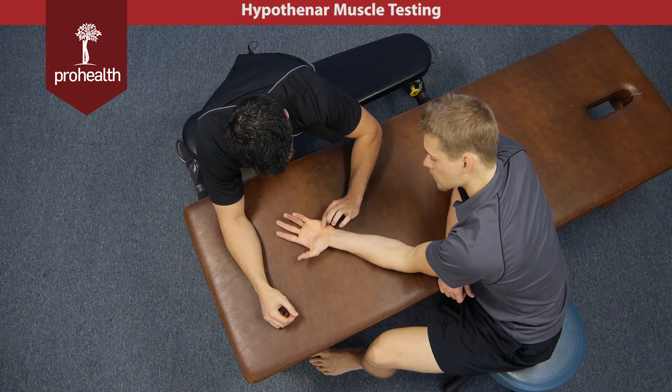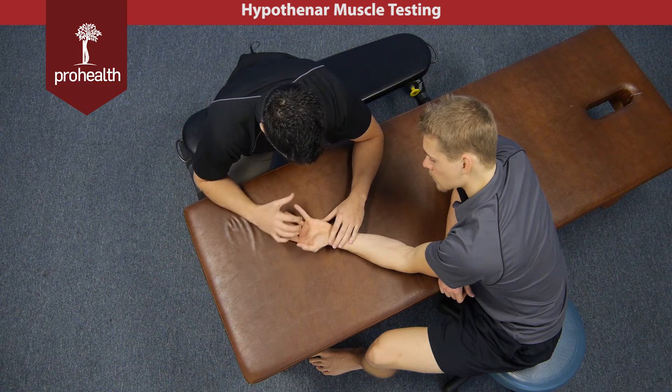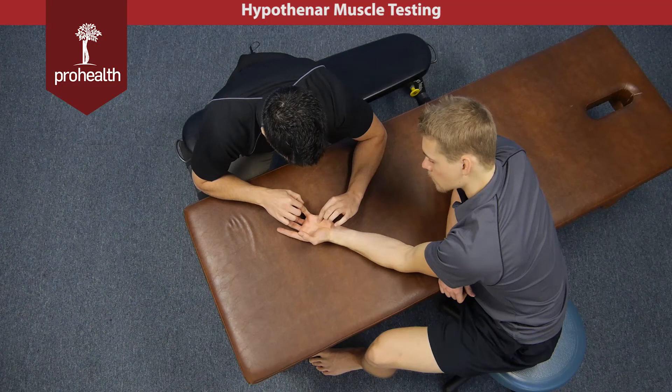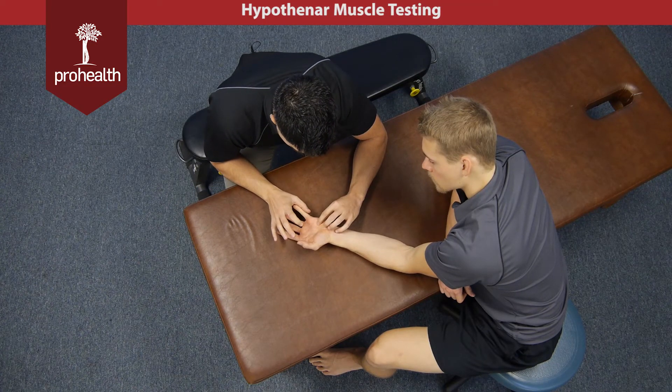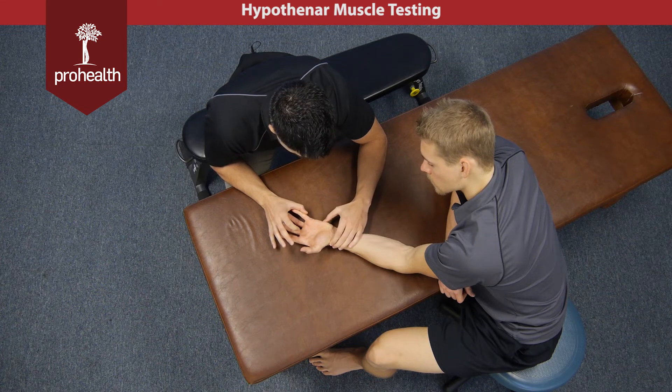Go again and hold there. Now for the muscle test, if you want to contract, you can just resist those motions. So I'm going to try and extend your finger back, or I'm going to try and push it in. And you can really feel that abductor digiti minimi through there.